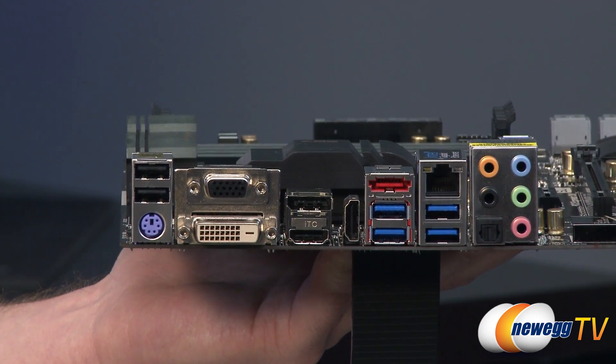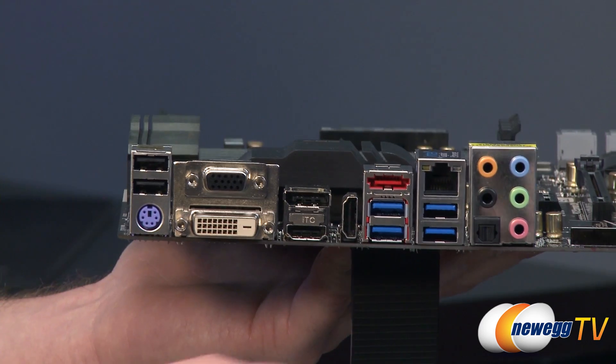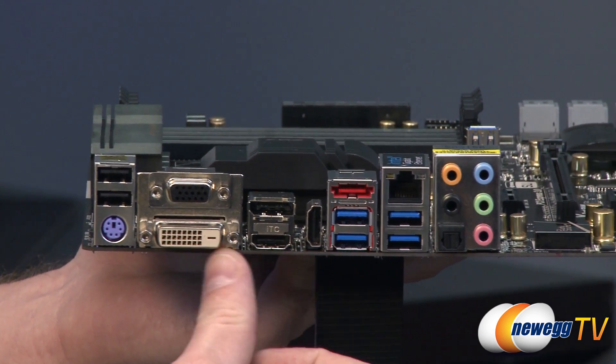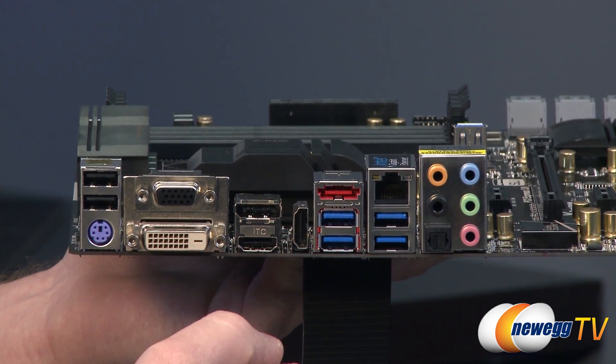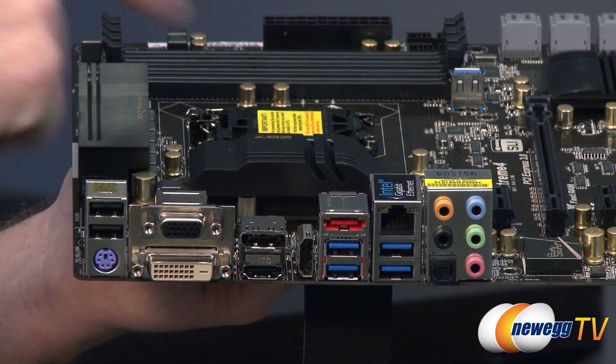You actually have five display outputs on this board — HDMI, HDMI, and DisplayPort as well. You can do three displays supported just with your iGPU, which is another cool feature of the new Haswell platform.